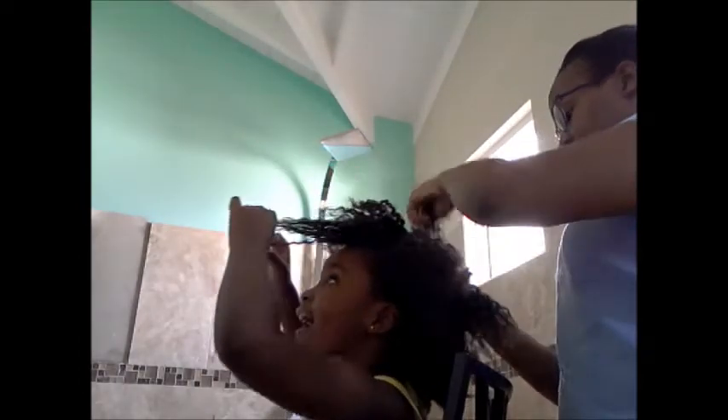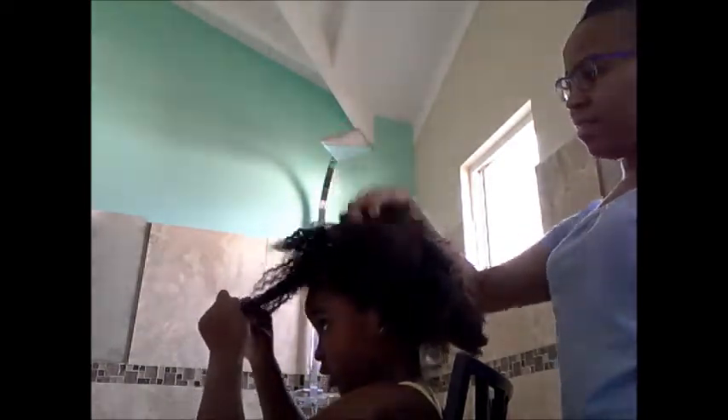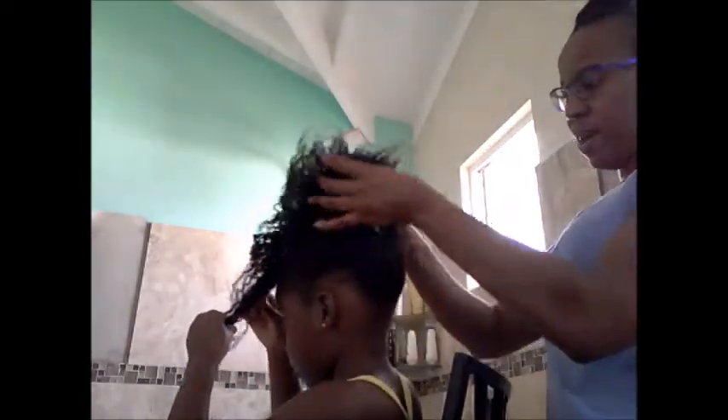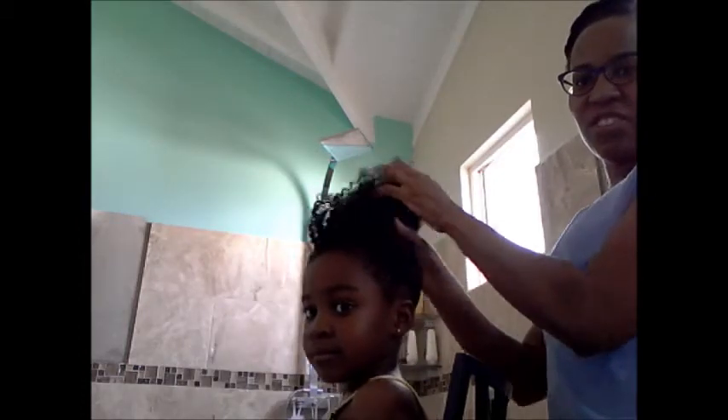I wanted to show you what her hair looks like immediately before I start washing it. This is Maya's hair and I'm going to go and wet it now, and then come back and show you how I apply the shampoo.